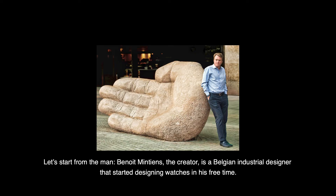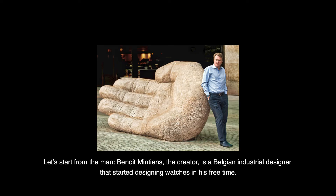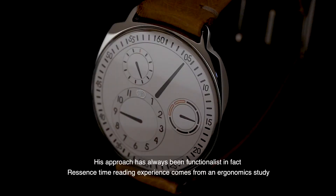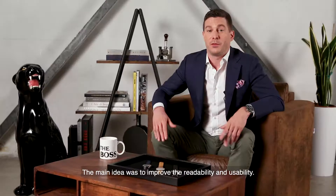Let's start from the man: Benoit Mintien, the creator, is a Belgian industrial designer that started designing watches in his free time. His approach has always been functionalist. In fact, ReSense's time-reading experience comes from ergonomic study — the main idea was to improve readability and usability.